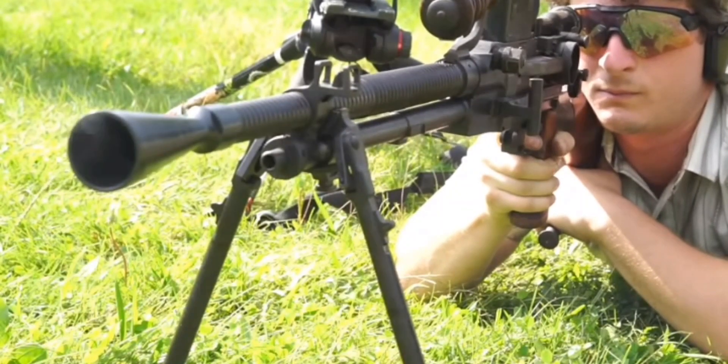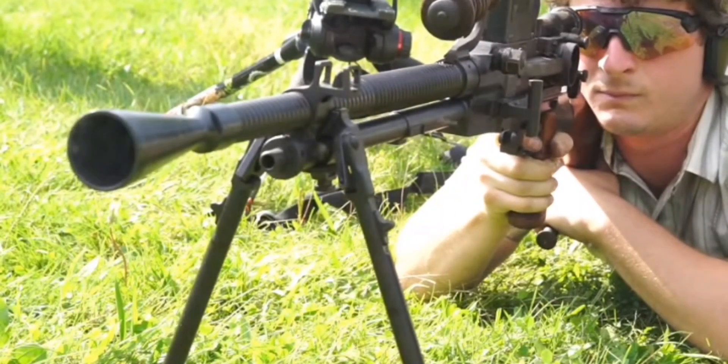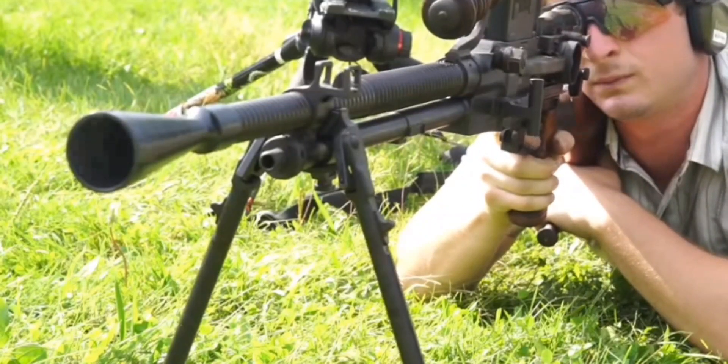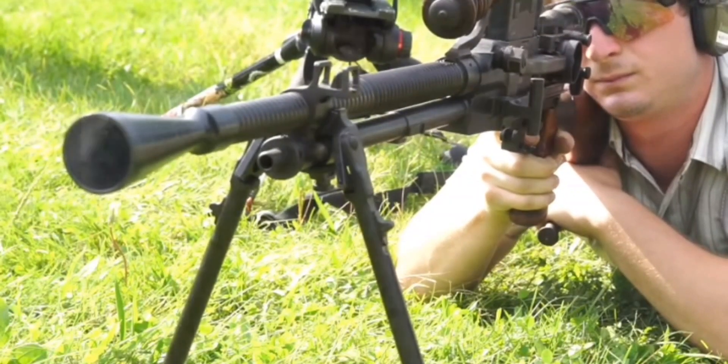We'd like to talk about this. This is pretty rare as light machine guns or machine guns go in the United States for NFA stuff. You don't see too many of these after the war.